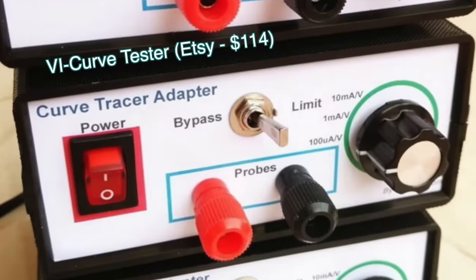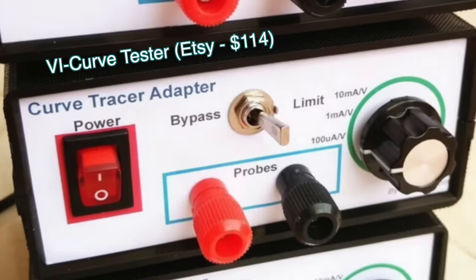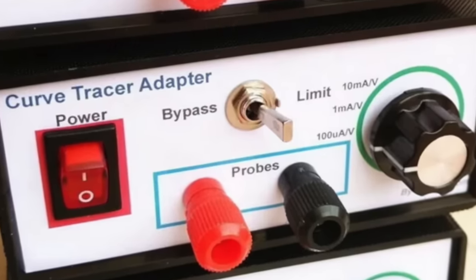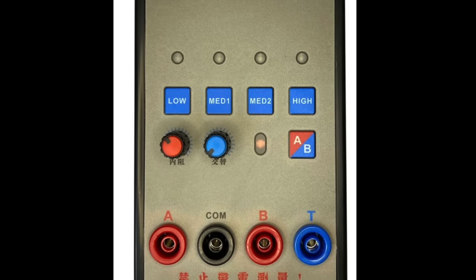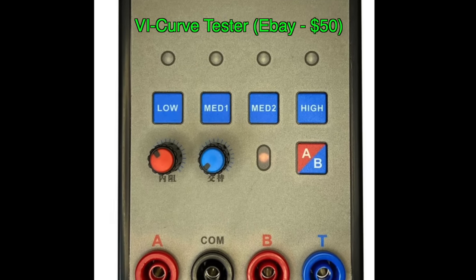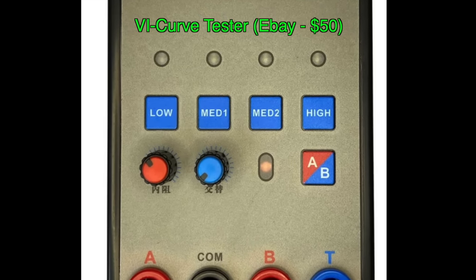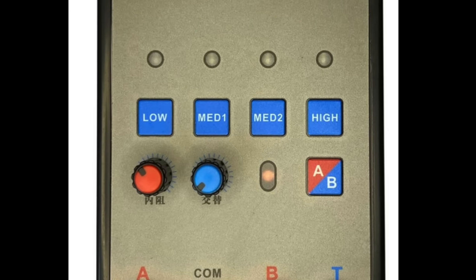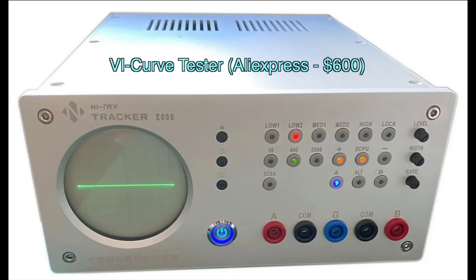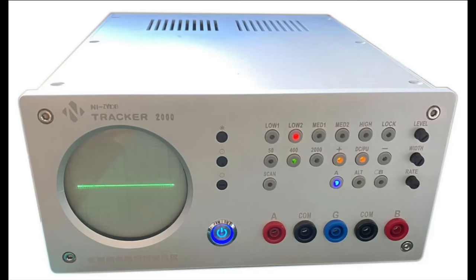You can buy them from anywhere — just look for a VI curve tester, which comes from voltage and current. They come in different shapes and with different amounts of features. There is even one with a built-in CRT and I really like that. It's a little bit expensive, but CRTs are certainly the best way to go.